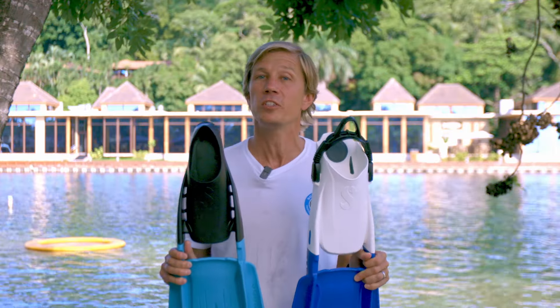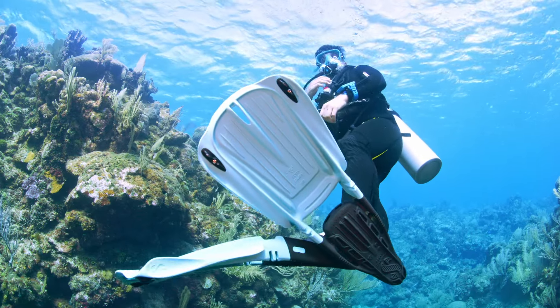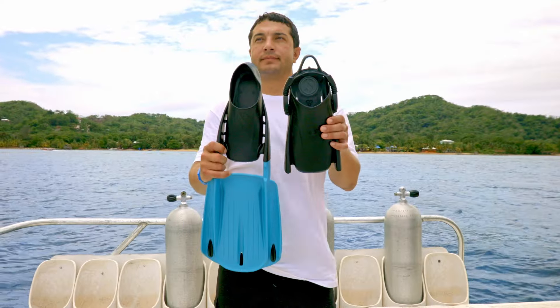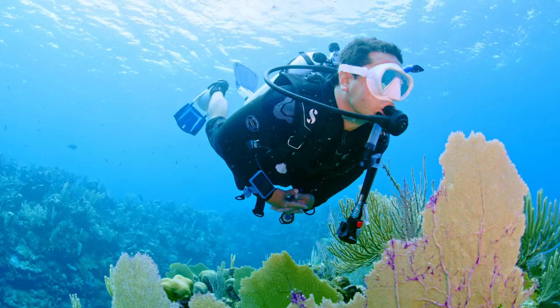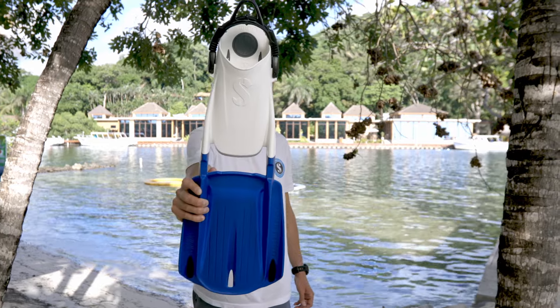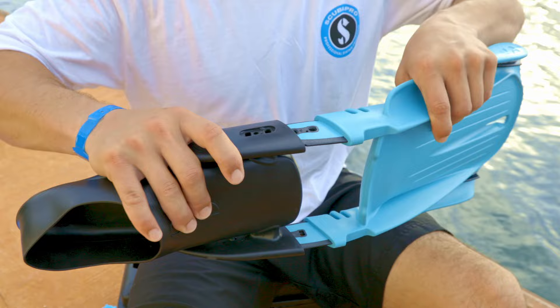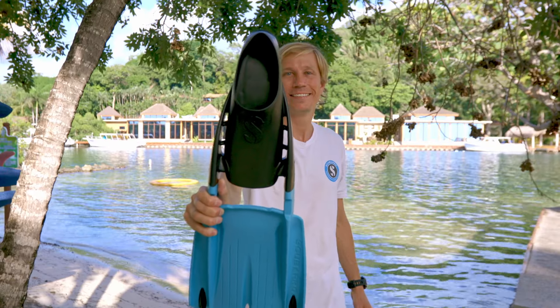With ScubaPro's Modular Fin System, the ability to change anything changes everything. There are two interchangeable foot pocket choices, so you're ready for all diving temperatures and preferences. The BootFit pocket is made for diving with boots in any water temperature, and can easily be switched out for the full foot pocket when diving barefoot.